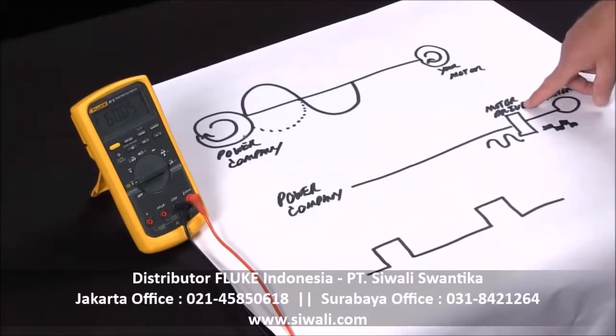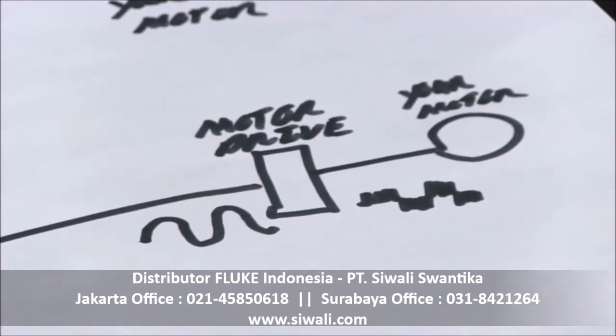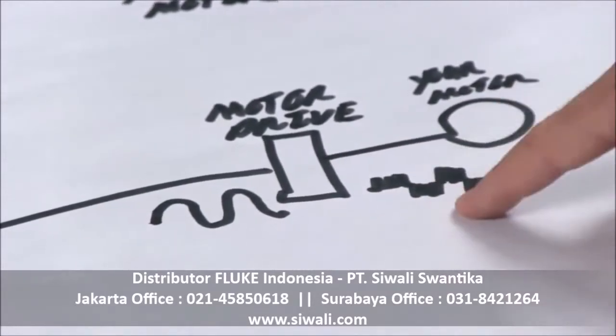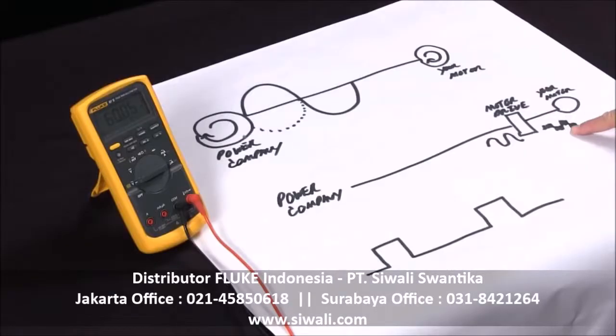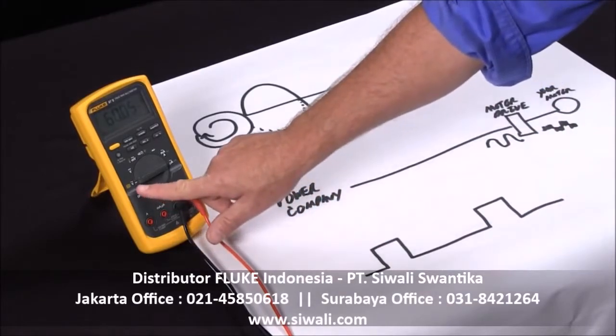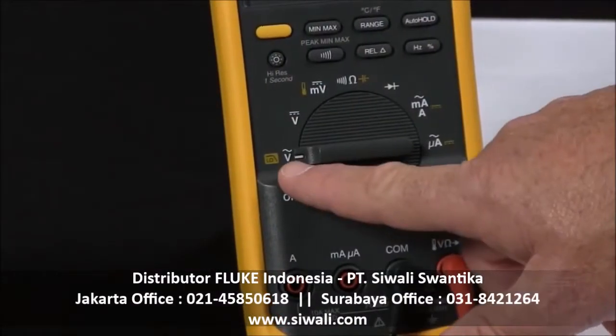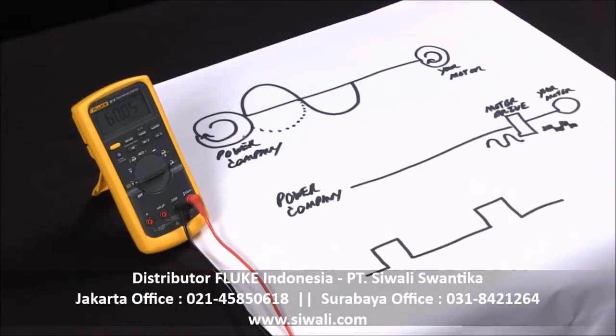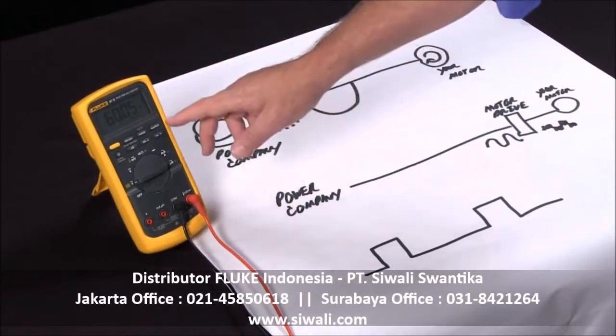As you get more into working with motor drives, this measurement becomes a little bit more complex because the motor drive takes your normal sine wave and puts it into a pulse width modulated, or PWM, signal. A normal multimeter is not going to be able to measure this frequency properly. We added a feature on the Fluke 87.5 and our 1587 — next to the AC volts there's a low pass. By hitting this yellow button, I've converted this into a special measurement mode that will measure this PWM signal accurately, giving you the frequency and duty cycle function.